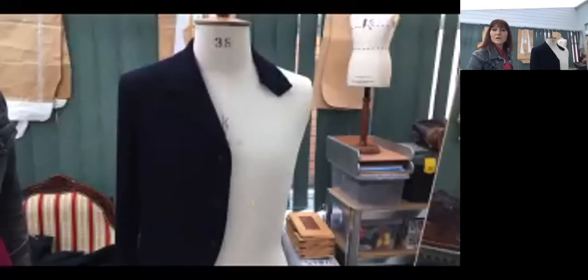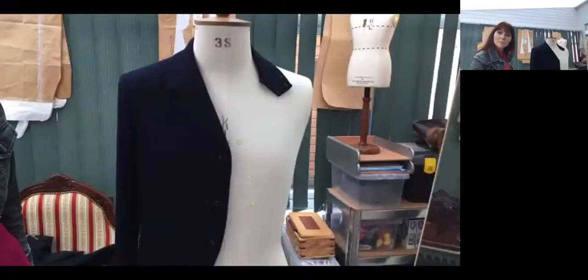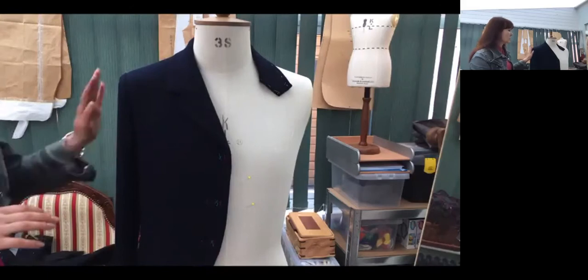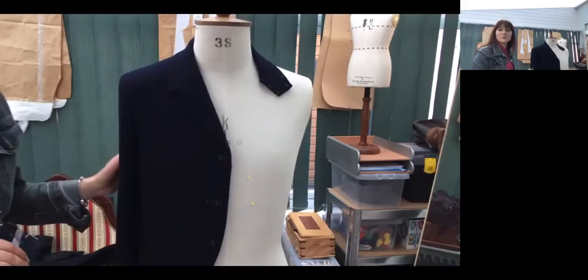Hello. This video is about your final pressing and actual presentation of your coat. I usually do that on the mannequin, and it's easy for me to see where I need to press.